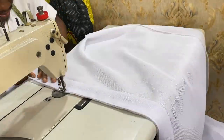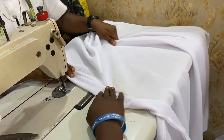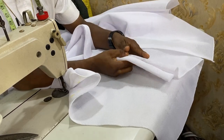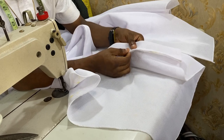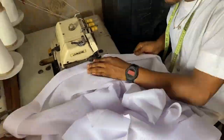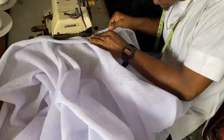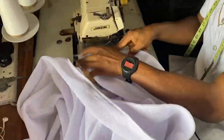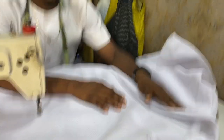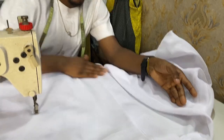Next thing I want you to do is go and overlock it — weave it out — then make sure you cut out the excess. We are done sewing it out, so let's go and overlock it. After that, the next thing you are going to do is to top stitch on top of it. We have actually top stitched on top of it.